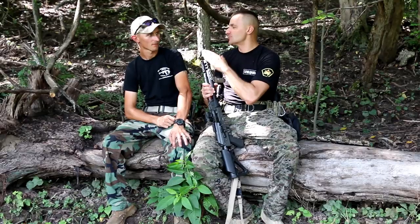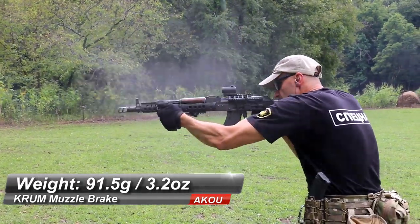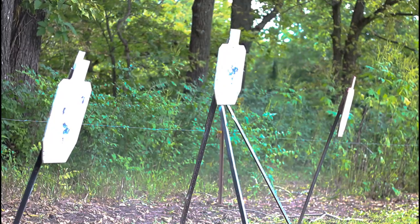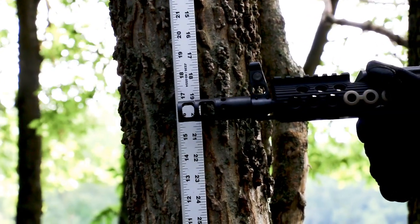The primary job of a muzzle brake is to control the muzzle. Paul found it reminds him a lot of the SRVV brake in terms of control — he'd put them close together for muzzle control. What's notable is that this brake is much lighter compared to the SRVV jet brake. A lighter brake means better control over the rifle, less weight at the front end, and faster target-to-target transitions. The weight ratio is roughly two-to-one in favor of the Crown brake.